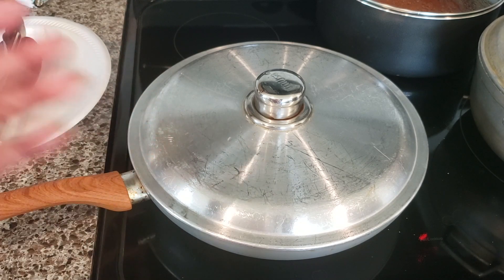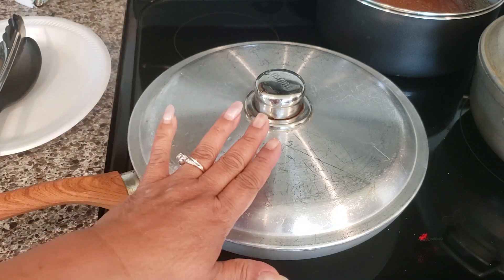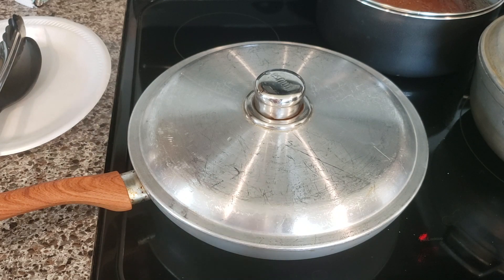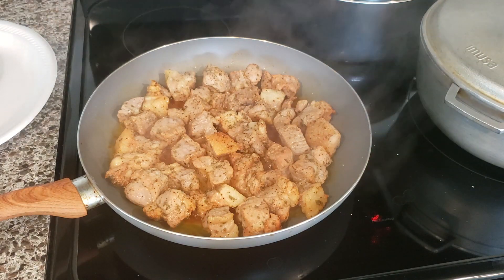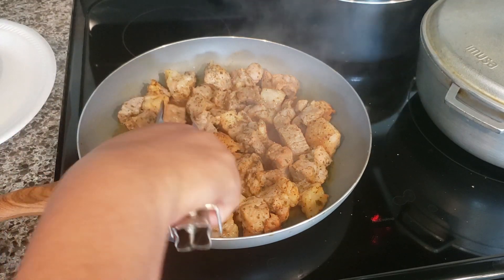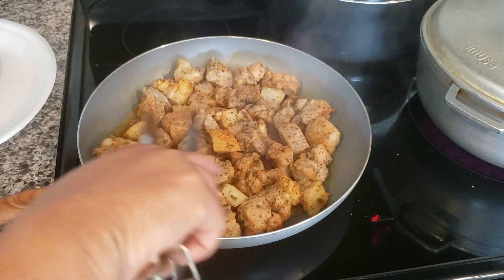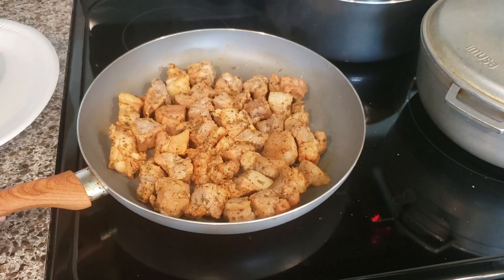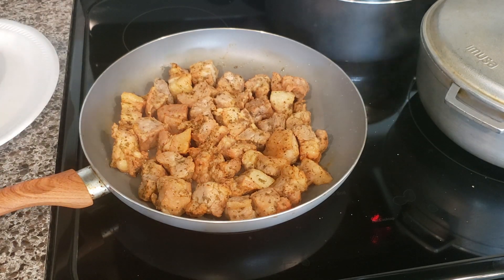This meat is going to release water, but you don't want that because you want them fried. After about ten minutes, you'll see all the water released by the meat's own juice — we didn't add any water or oil. I'm going to drain that water out. Some people just let it evaporate, but I'm going to go ahead and take some of the water out. When you do, don't cover it — cook uncovered on medium high until it's fried.